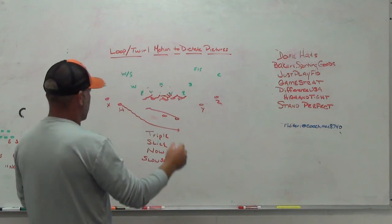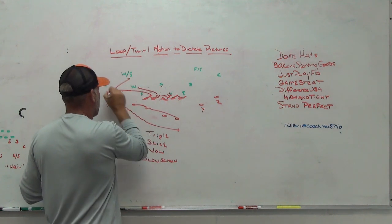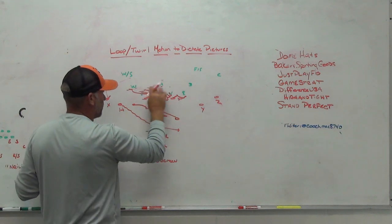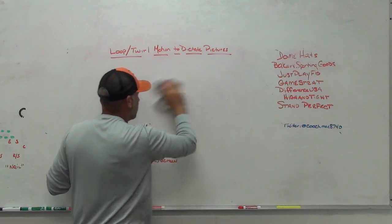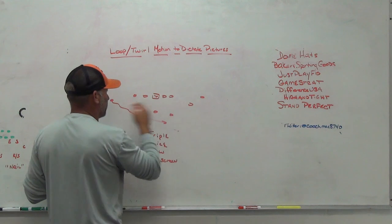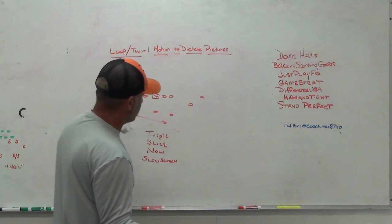Coming off the nows, we have a screen we throw to the tailback — a slow screen. So off the slow screen, we can go loop motion: quarterback looks at the now screen, resets his feet, tailback comes across, slams the edge and releases. We go inside, back out, crack and go to the corner, go to the wheel. We can block it depending on how we like it or what we like that week. We can leave the corner on and get the tackle to the wheel, probably clean up the mike and leave the safety unblocked. The idea is keeping things the same picture for our kids — same play, changing the picture for the defense. We don't have to change the motion; it's the only thing that gets called, and the kids know how to execute that screen.